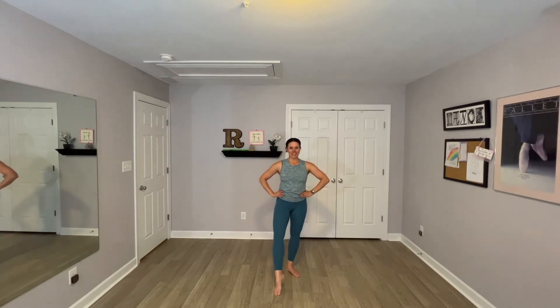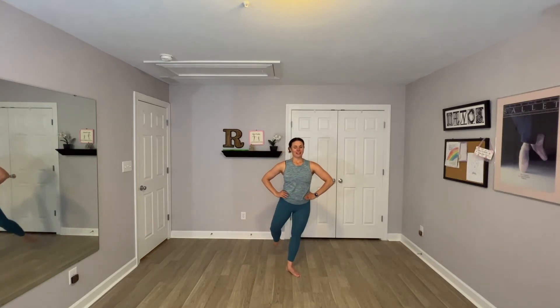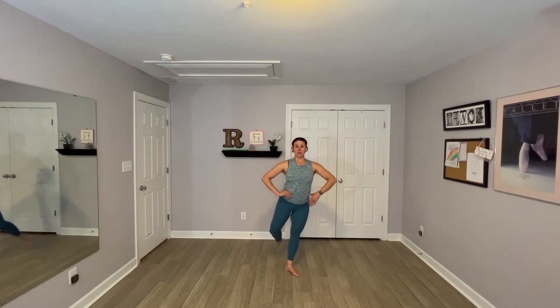Heels. Left side, nice and slow. Forward, tap. I'm starting low — brush back, swing it front. Ball, tap, swing back, and front. Two more, nice and slow. Tap, swing back, and front. Ball, tap, swing back, and front. Ball, tap, swing back. Are you ready for tempo? Yes, we are!